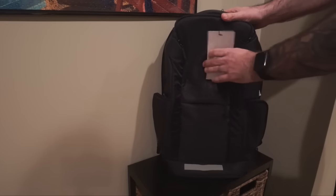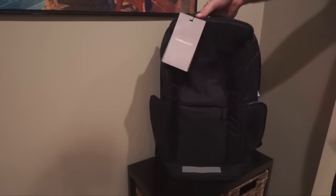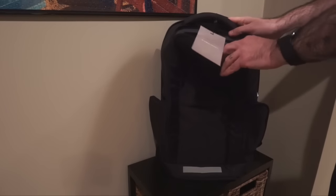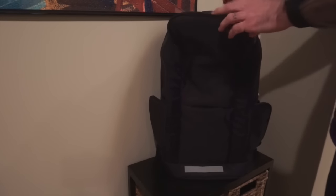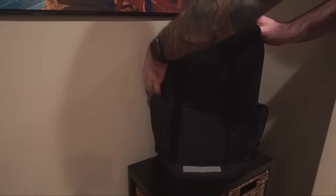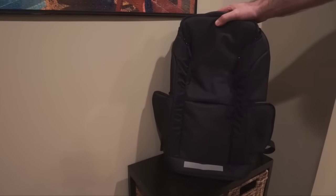The VRS Design Core Backpack has tons of storage and a padded handle on top for grabbing it. Whether you're using a 15-inch laptop or a smaller 13-inch with an iPad, you're going to have plenty of room to carry your stuff around in style.